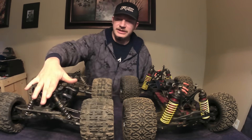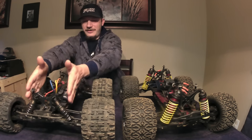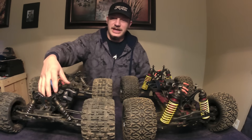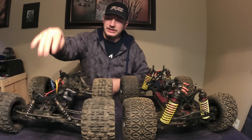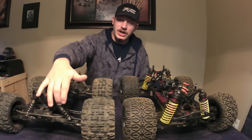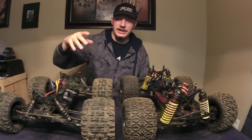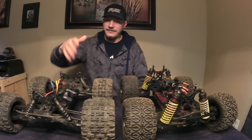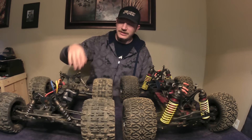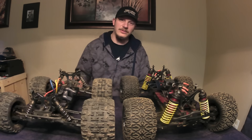As far as this thing being 10th scale — I would say the chassis, bumpers, and shock towers are 10th scale. But when you go to the shocks, A-arms, hub carriers, and steering blocks and all that stuff, that's all 8th scale size. So this stuff's all 10th scale, this stuff's all 8th scale size, which is why it is a huge 10th scale.